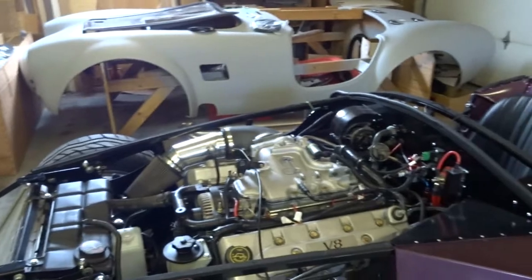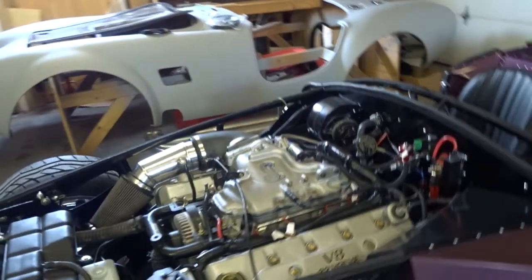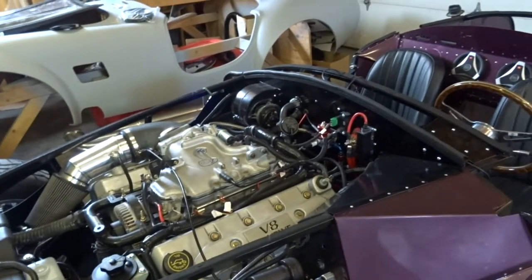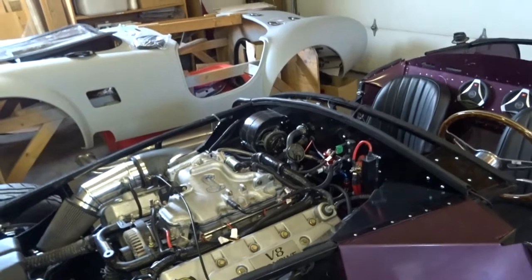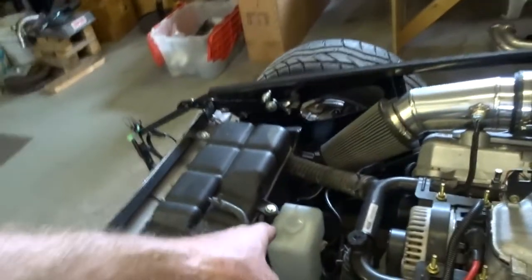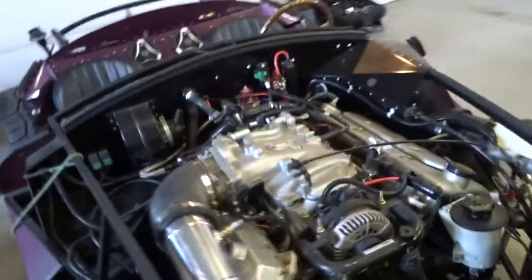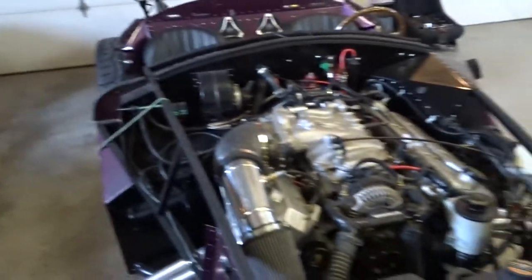Some of my prep work on the engine has been done. There was a leak where the oil filter adapter and heat exchanger bolts onto the block, so that was leaking. I went ahead and got a new gasket. I've installed the washer/wiper tank, and I've got the hinges set up for the hood so that once the body's on, I won't have to mess around with it other than adjusting.